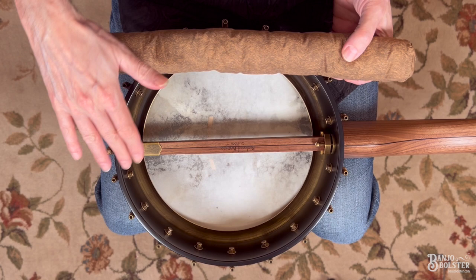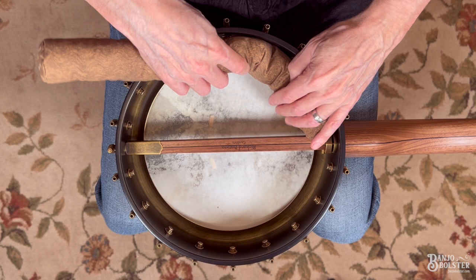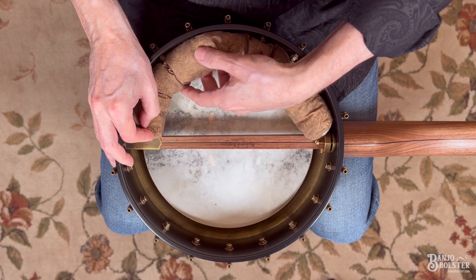Okay, we're going to show you how to install and configure the banjo bolster for a banjo that has a Dobson tone ring. Start on one side of the dowel stick, place the banjo bolster against it, and then just have it simply follow the rim.